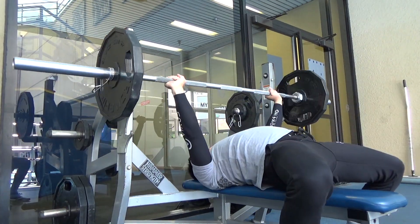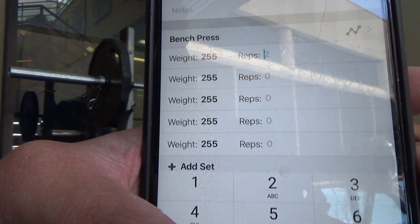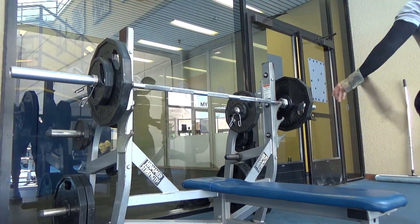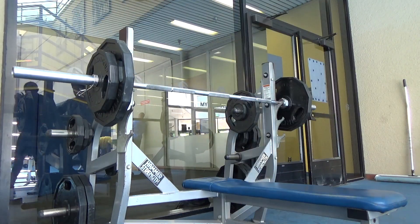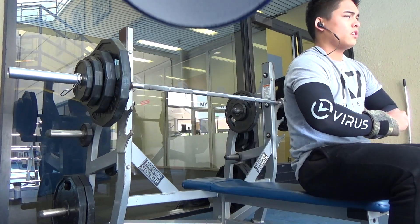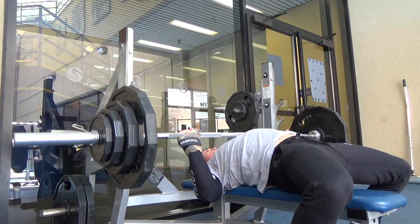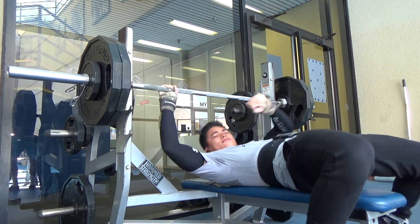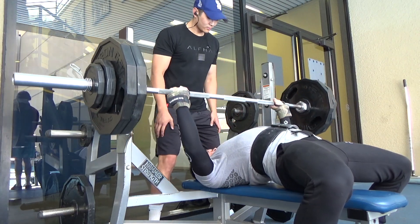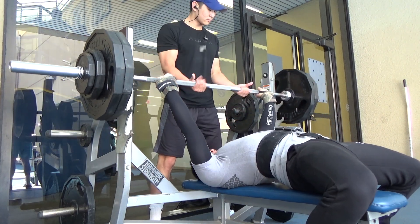I usually do three sets with the bar for 15 reps, then a triple with 45s. My workout today is five sets of doubles with 255 pounds. After the plate threes I do 155 for a double, then everything is singles — 185, 205, and I decided to do 215 in order to jump to 255. So that was 215, then 235, and finally 255 pounds for my doubles, and these felt very good.